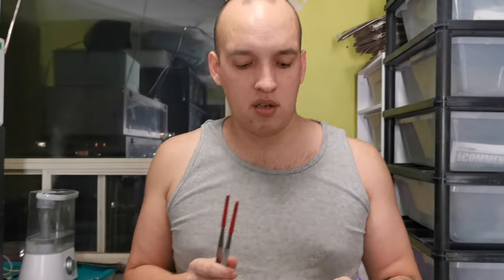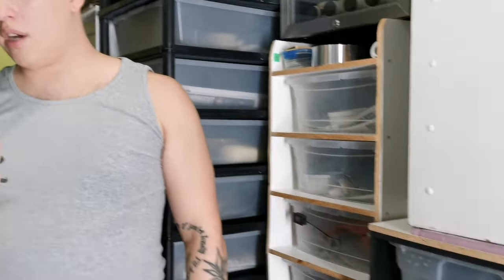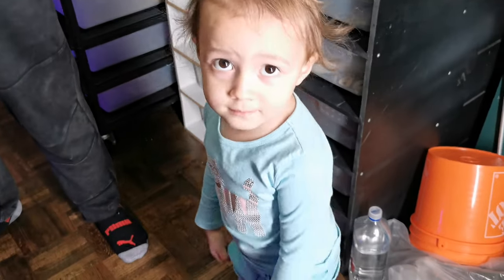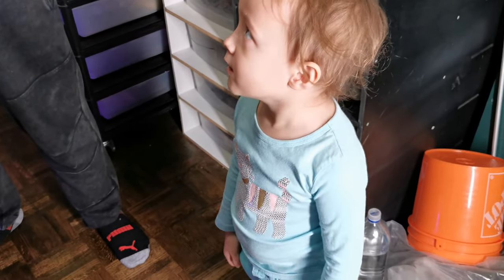Avery, your turn. Are you ready to feed something? Who are we going to get you to feed? Say hi, Avery. Hi. How many times have you been bit feeding snakes? Tell the camera. How often do you get bit when you're feeding snakes? I didn't get bit when I was feeding snakes. Okay, very good. Here you go — let's feed something.